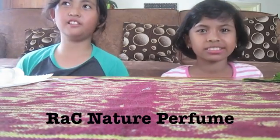Good morning friends. Today Chila and I will tell you about our experiment, and the title is RAC Nature Perfume.